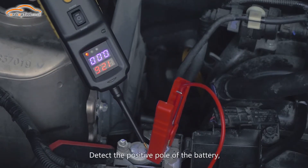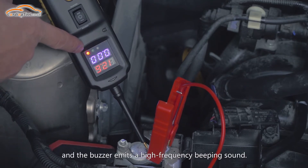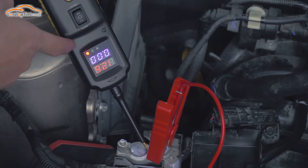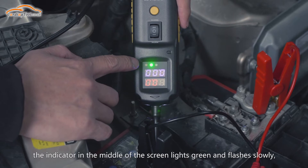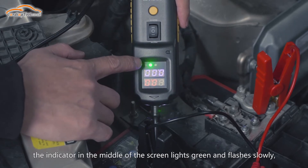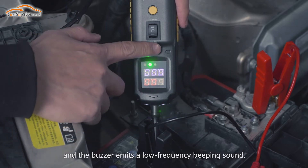To detect positive power of the battery, the device flashes red light quickly and the buzzer emits a high frequency beeping sound. To detect the negative electrode of the battery, the indicator in the middle of the screen lights green and flashes slowly, and the buzzer emits a low frequency beeping sound.